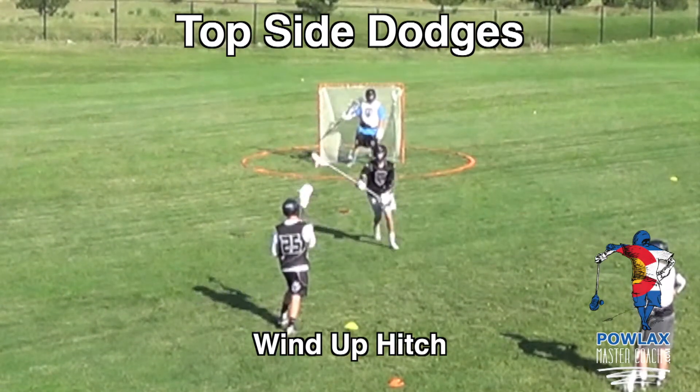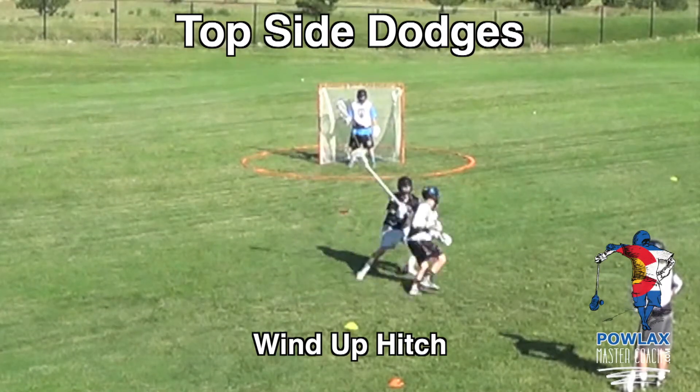If A1 wants to go over the top he can use a wind-up hitch. A1 winds up with his crow hop and then explodes to the high side over the top of the defenseman. It's important that players actually change directions on the wind-up hitch — if you're winding up moving one way, you need to end up going another direction as you hitch, rather than continuing straight forward, so you get around the defenseman rather than hitching directly into him.